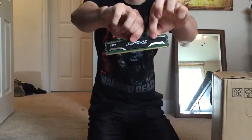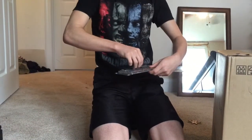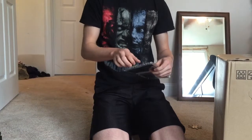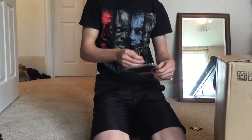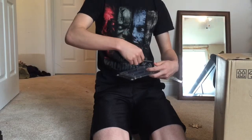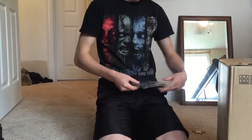Got it out pretty easy but it didn't go back in easily. There it is — it is a Crucial Ballistix Sport 4 gigabytes of RAM. I have another one on the way and I also have a motherboard on the way. These are just the parts I received today, and right now I'm having some trouble getting it back in the package — it's pretty annoying.